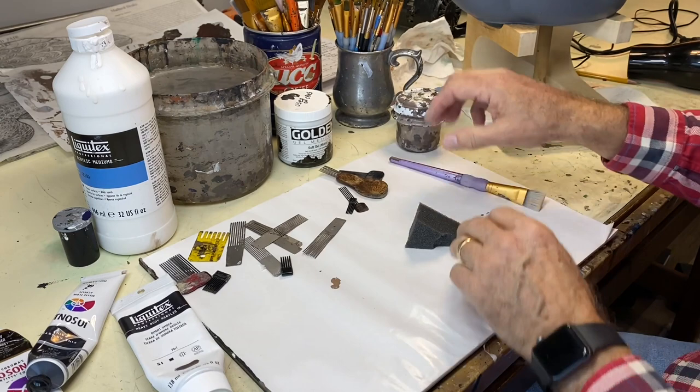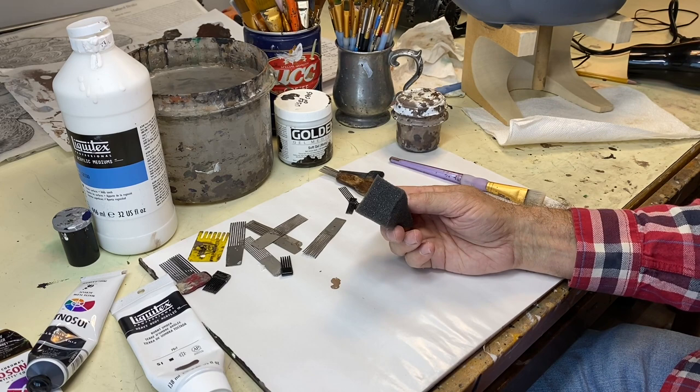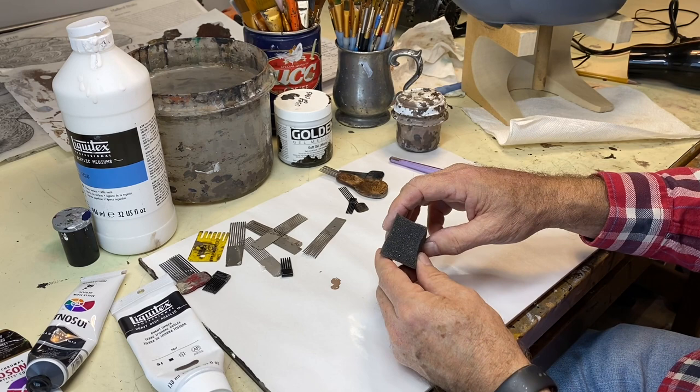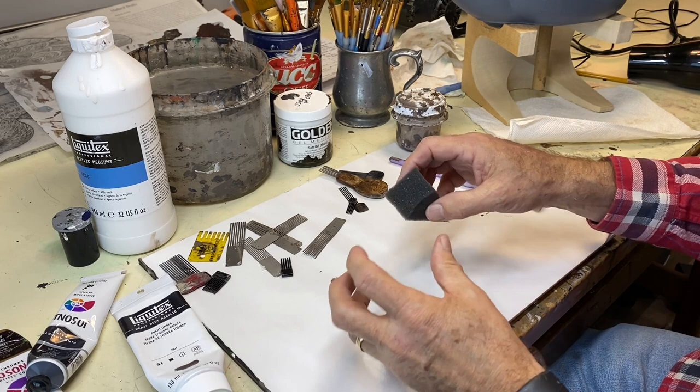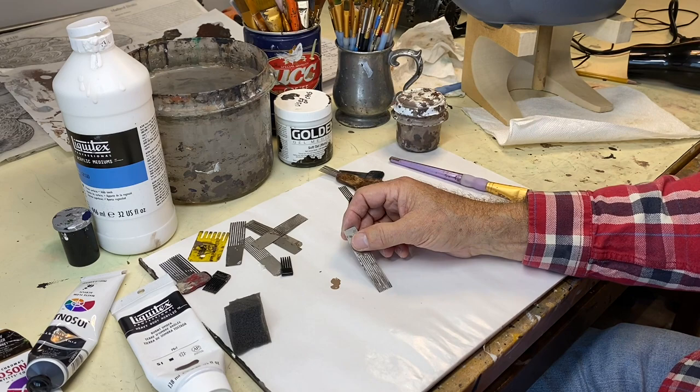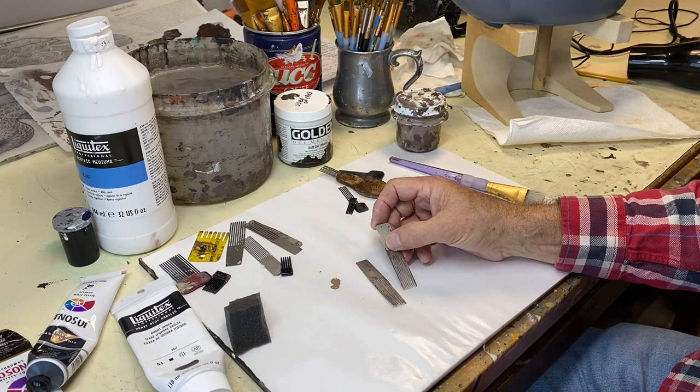I use a very cheap closed-cell sponge that you can get in packing materials. Closed cells means very fine air bubbles in the sponge, which gives me a texture I like more than a heavy coarse texture on a decoy. You can also purchase combs for combing vermiculation at carving supply places like James Company.